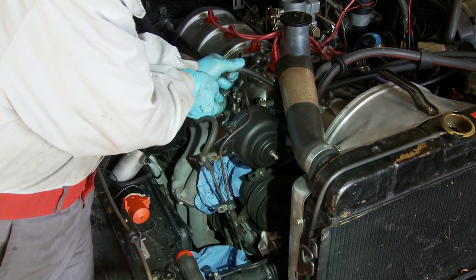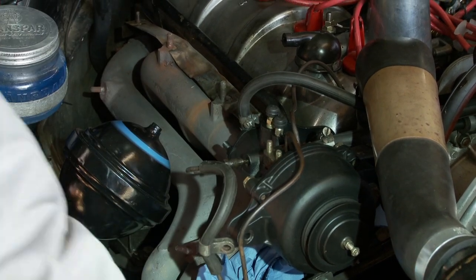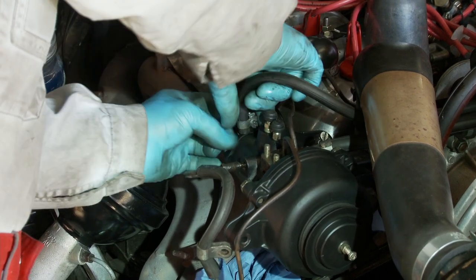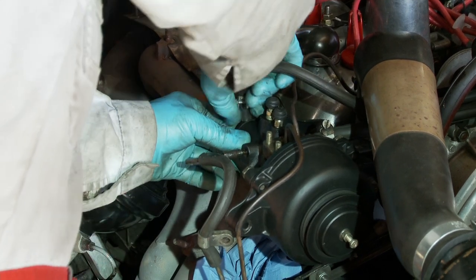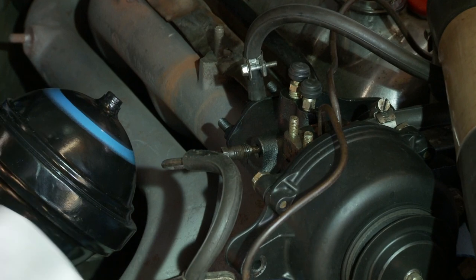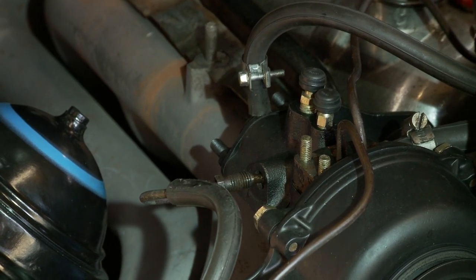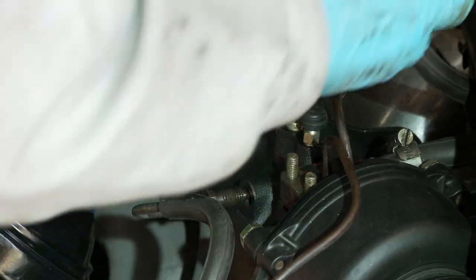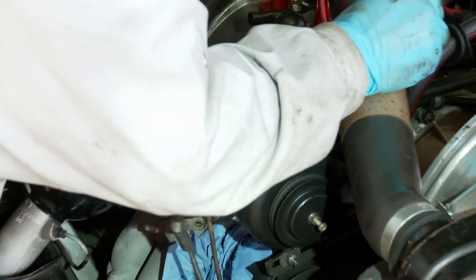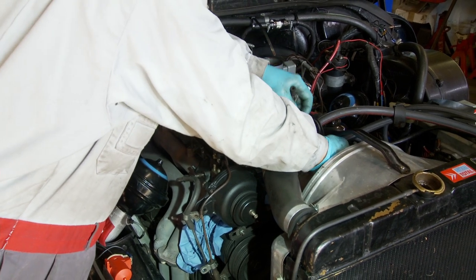I'm now releasing the clamps for the return lines going back to the reservoir. These are low-pressure returns, essentially not under any pressure, but a bit stiff. To free the pipe I'm just rotating it, then lift it vertically upwards so LHS drains into the tank and doesn't dribble everywhere. I'll thread it through and there we go.